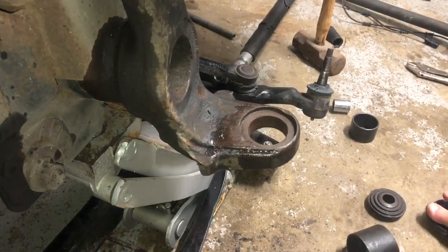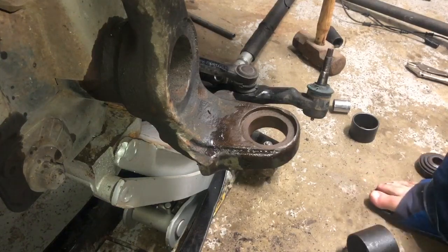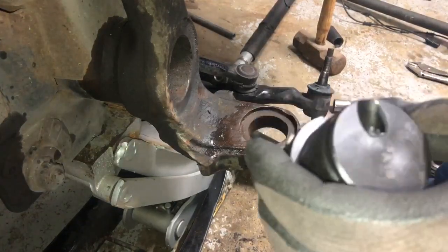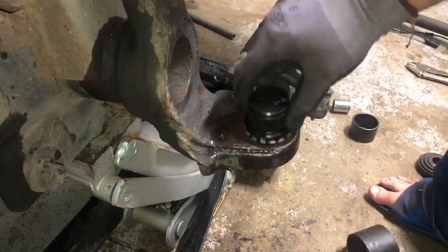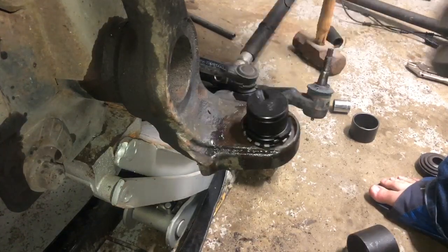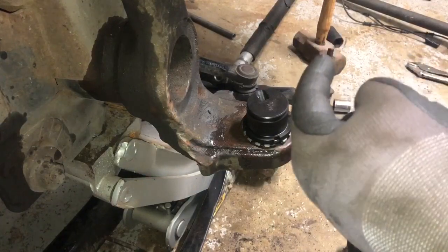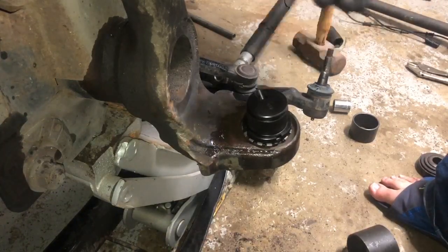Now that we have everything cleaned out with no burrs or obstructions in the housing lining, we're onto the actual installation — congratulations! We're going to start with the bottom one. The zerk fitting orientation matters — you don't want it going toward the tire or really toward the back. What Synergy recommends is that you want it going forward toward the front of the truck, and then slightly to the center, so that when you turn your wheel to the right, you can get in here and grease your fitting.